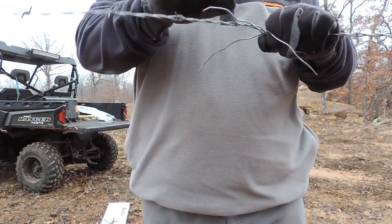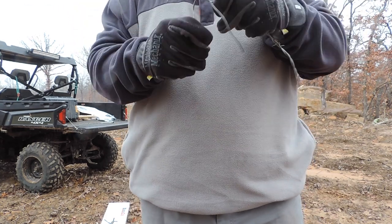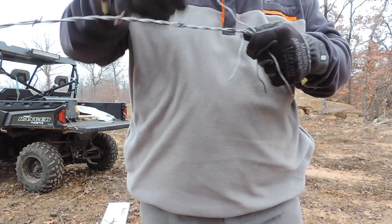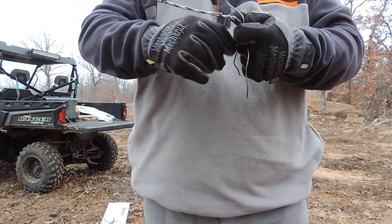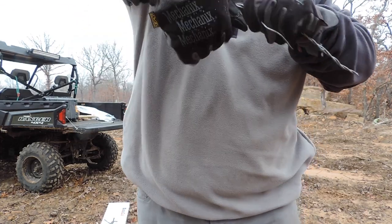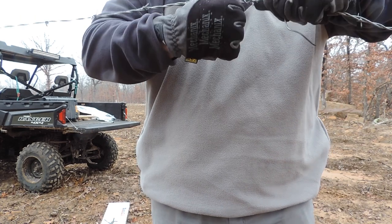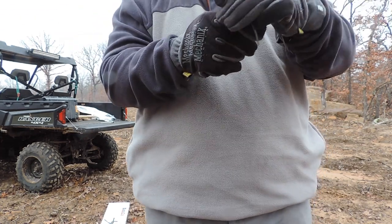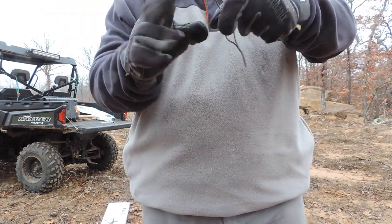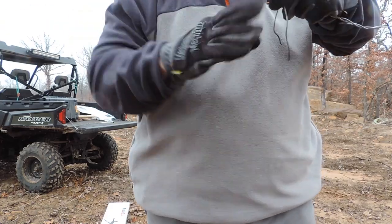So now I've got this end that needs to be spliced into this end — basically they get married like that. Then you just start wrapping one direction and the other the other direction. I hope I'm doing this right; I guess we'll find out. I probably should have watched his video again as a little refresher. Okay there's that one, then he said go the other direction with the other side. That's kind of feeling sloppy, but okay.